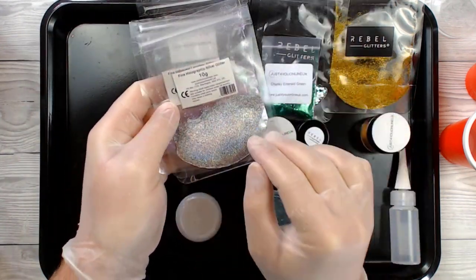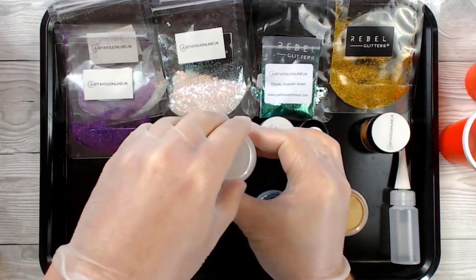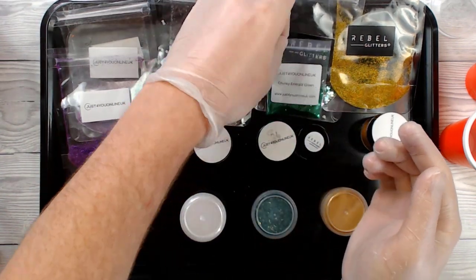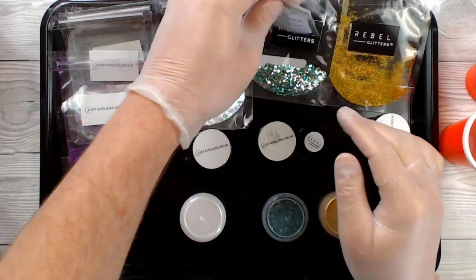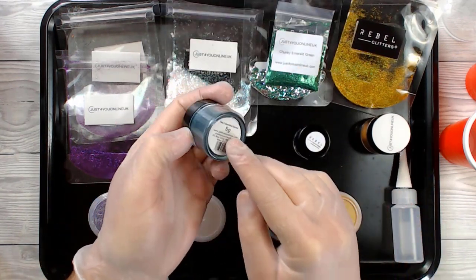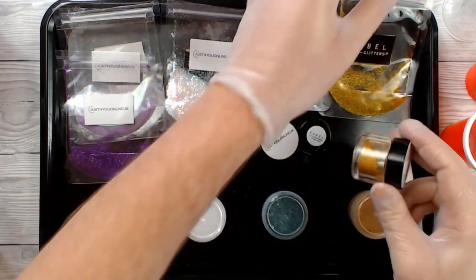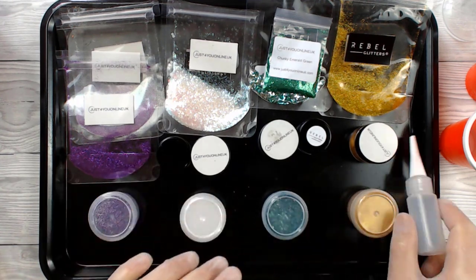In the first mix I've got some purples and some silvers. The second mix is all about whites and iridescences — basically I've got different grades of glitter and also some of the pigment. This one is more about the greens and uses a lot of different grades of glitters and inclusions — there's four — and also uses the pearlescent powder. The last one is gold, using a rainbow holographic gold glitter and some gold pigment powder.